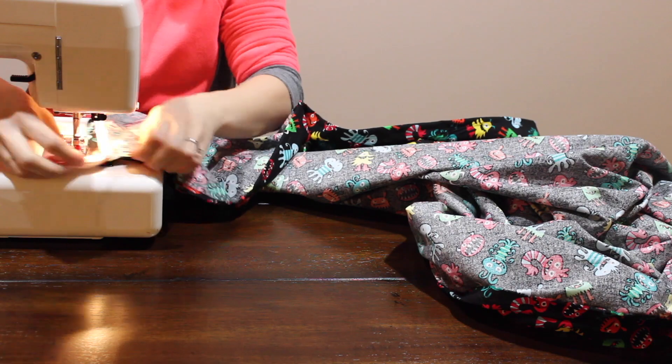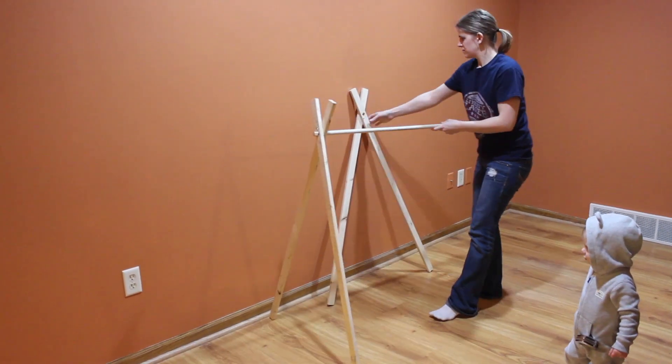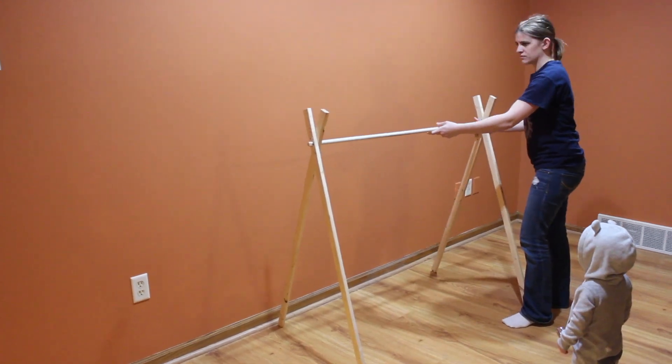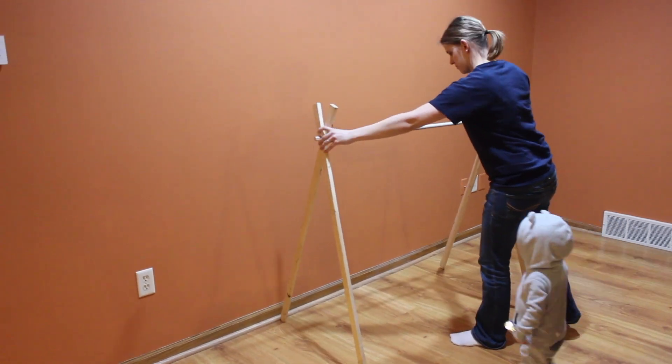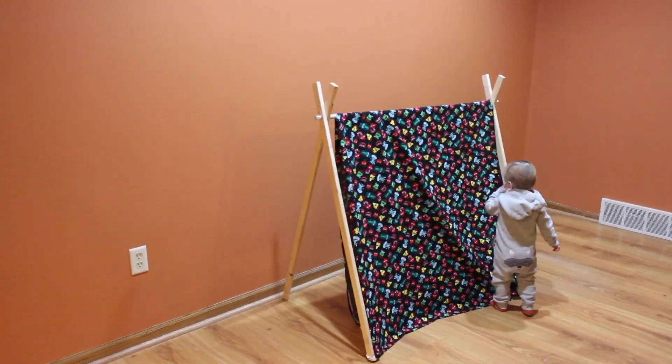Once you get that done, sew it on. Then to put it onto your A-frame tent, just hook them up like so, throw your fabric over it, and let your little one enjoy.